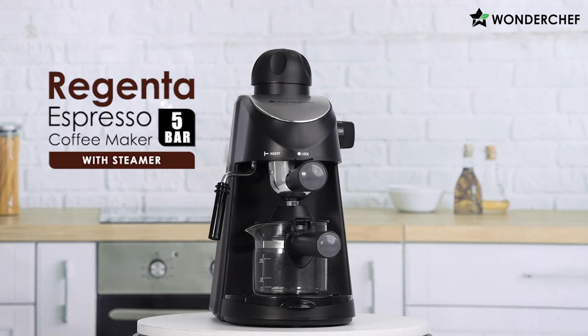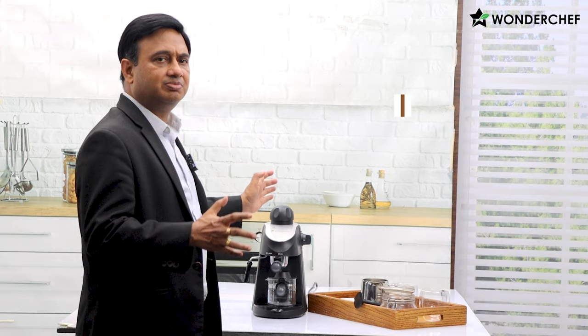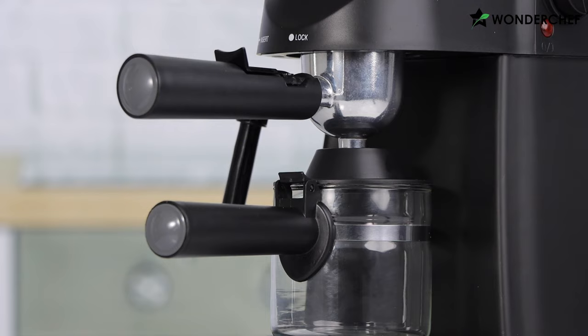This beautiful looking coffee machine is the Regenta 5 bar coffee machine. So what does 5 bar mean? 5 bar means 5 times atmospheric pressure. We have a brew machine which is just based on gravity, very light coffee. Then you have the 15 or 20 bar machines which give the thick espresso shot. But a lot of people like the lighter espresso which comes out from the 5 bar machine, and it's very reasonably priced, so a lot of people prefer it because of that.